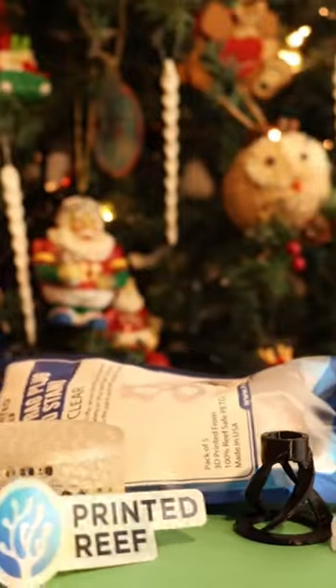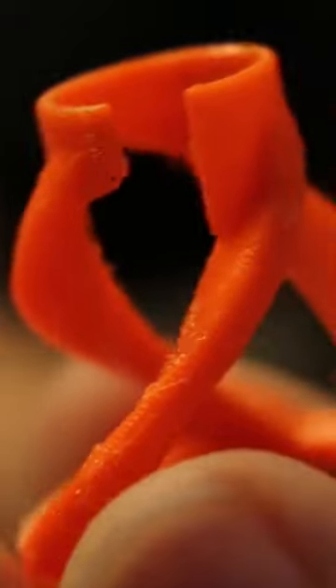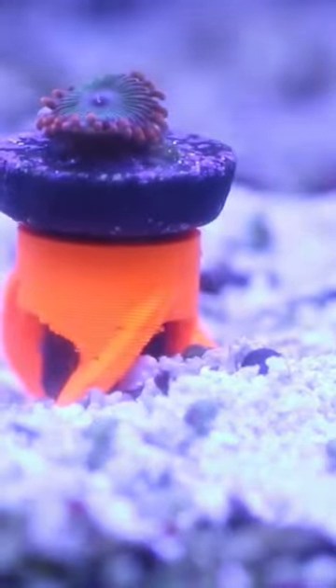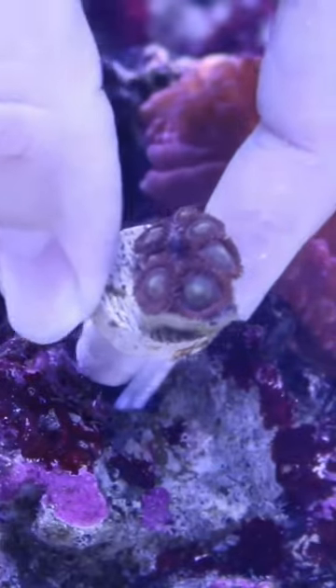Printed Reef. Now, Printed Reef specializes in 3D printed products that are reef safe for your aquarium. And if you know someone who's looking to keep their corals safe, whether that's putting their coral frags on the sand or in the rock work, then Printed Reef has got you covered.